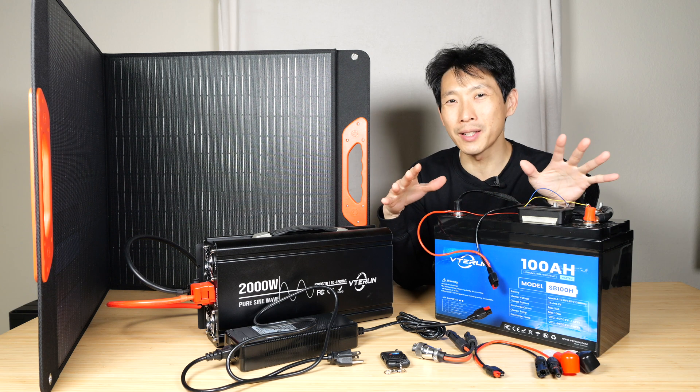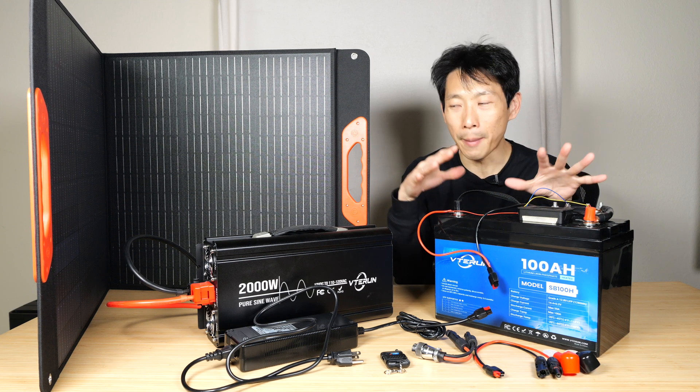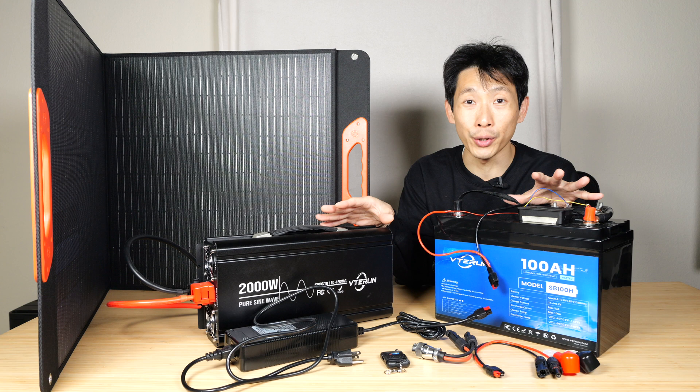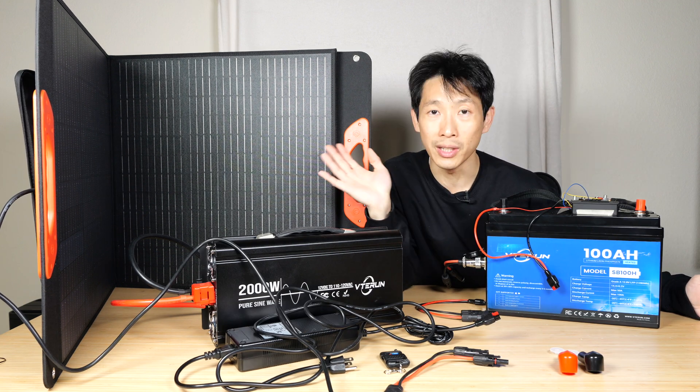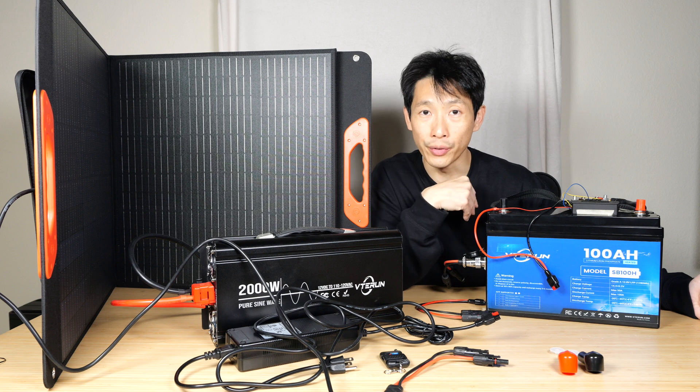How's it going, everybody? This is Beat the Bush. Today I'm going to take a look at this VTE Run battery, solar, and inverter combo set. This video is sponsored by VTE Run — they provided all these products for me to review.